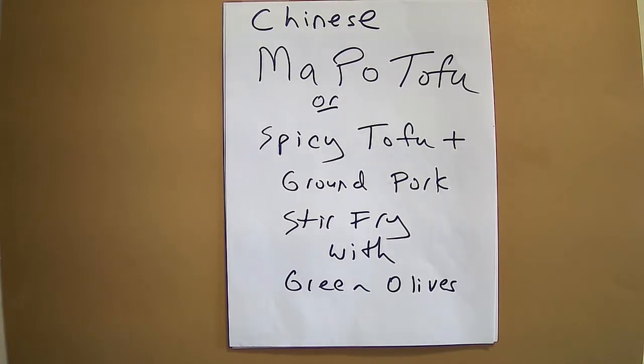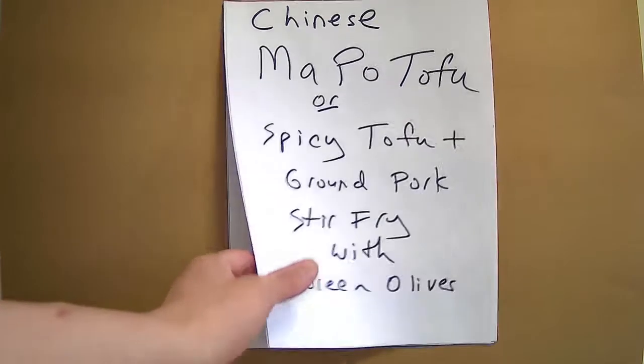Hello fellow food lovers. Today I will be making mapo tofu, or as it is commonly known, spicy tofu and ground pork stir fry, and I will be including green olives with this.